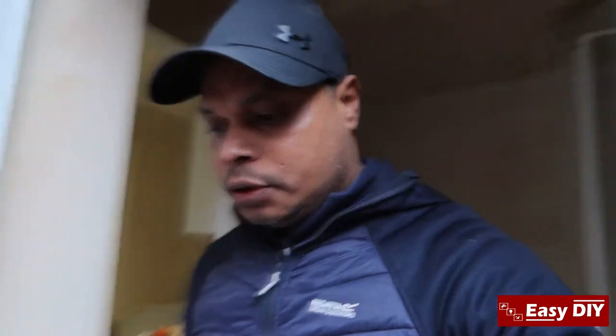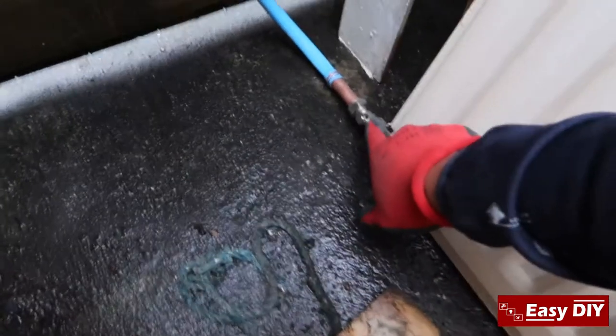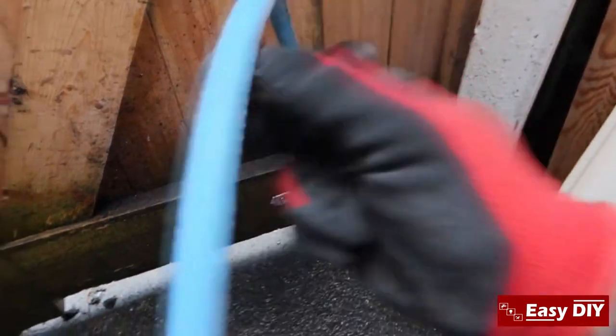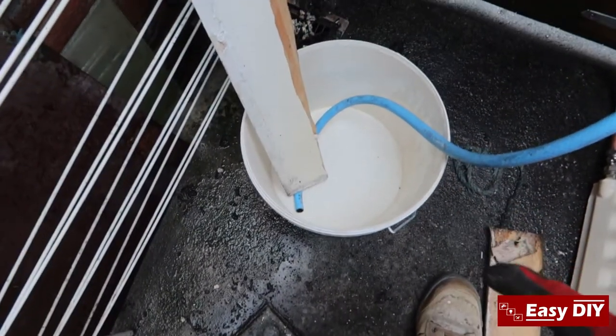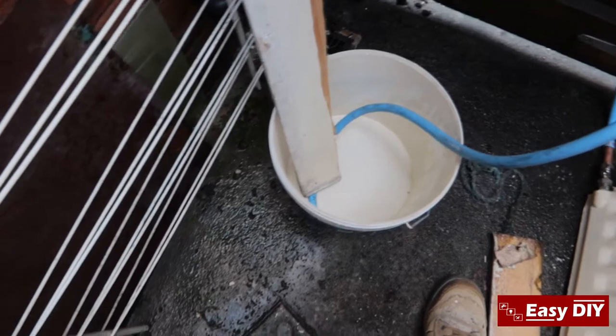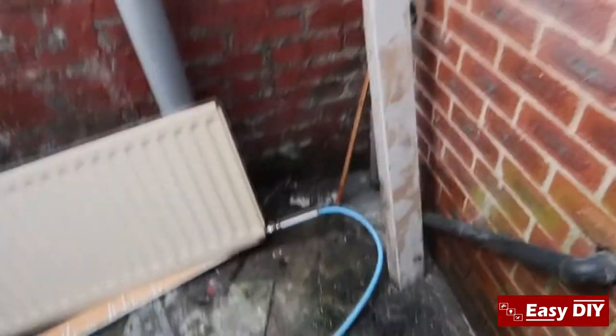I've managed to connect the pipes to the radiator and I'm ready to flush it out. You can see the pipe goes in there — I've got the stop valve, it's stopped at the minute. On this side I've done the same — it's 15mm, the conex isolating valve that I put in with a 15mm copper pipe onto a hose pipe. I've got a bucket here so you can see what comes out. I'm using one of the empty paint buckets, and I've got a bit of timber to hold that pipe down because you will make a mess.